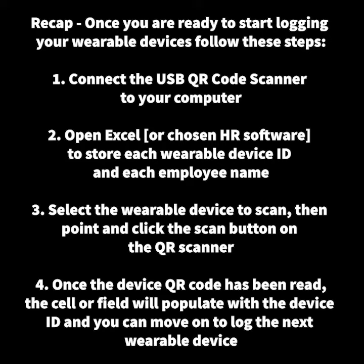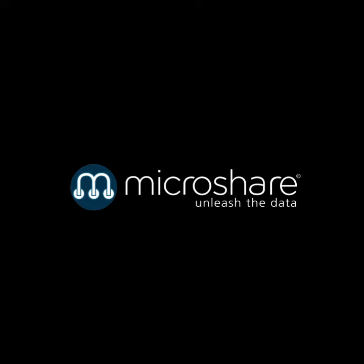The device ID is the most important thing to capture.